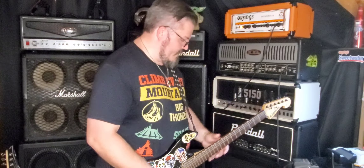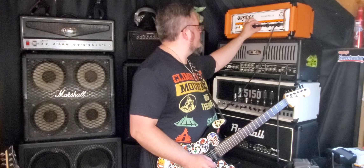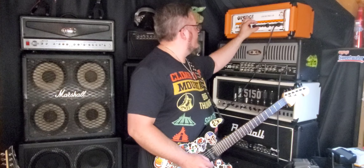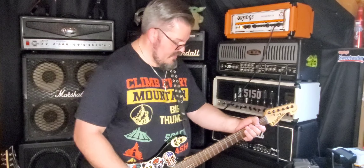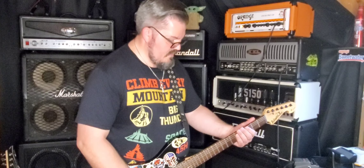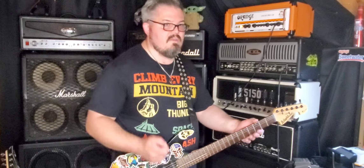I kind of liked it with a little more mids, so I take the mids from 4 and a half up to about 7, treble up to 6. I kind of liked the bass where it was. Definitely adds more push to it, a little more fuzz — more along the lines of that stoner and doom metal sound. So bang on some heavy chords and let it ring.